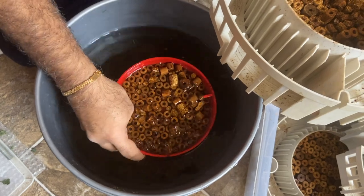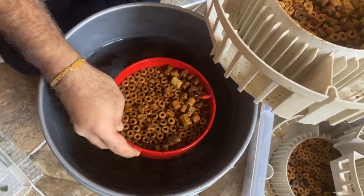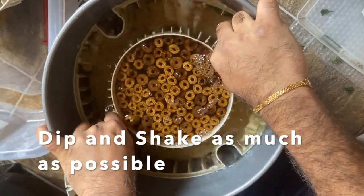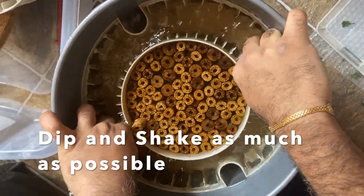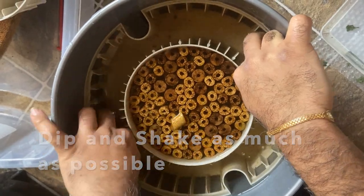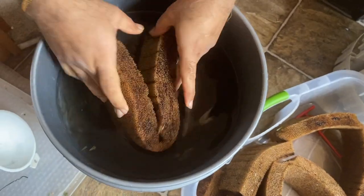All the good bacteria you accumulated in the filter will die if you run it under tap water. Some of these filters come with two compartments where you can put the bio media. Look at how nicely I have stacked the media — you just dip and shake as much as possible. That's what I do, and then I move on to the sponges.